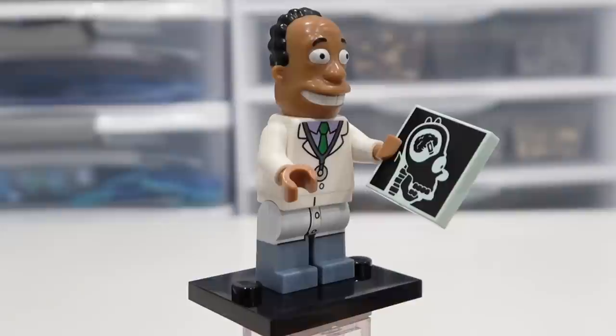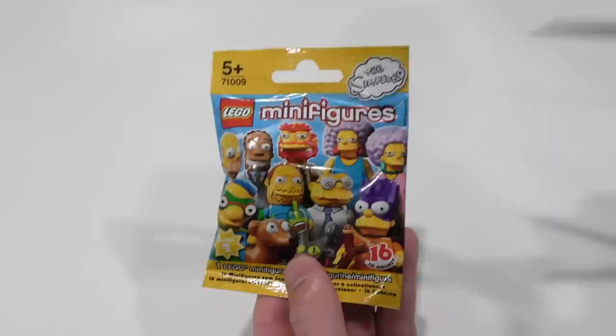After unboxing a lot of these figures, I definitely got to start watching the Simpsons again. I think it's available on Disney Plus — might have to do that.